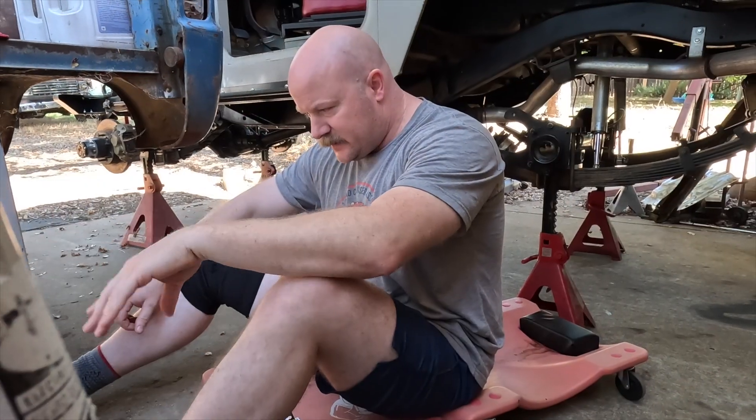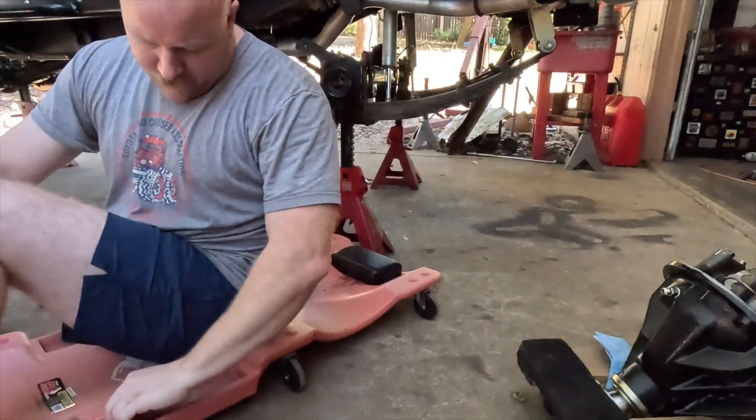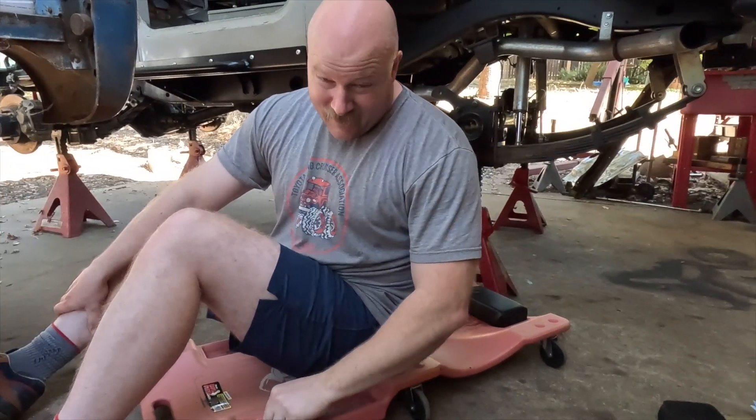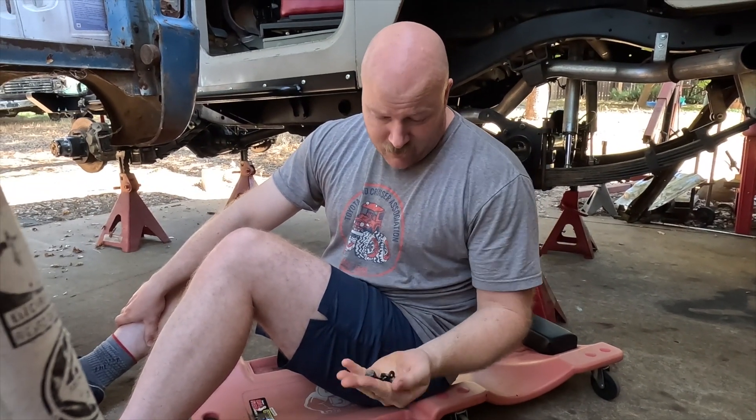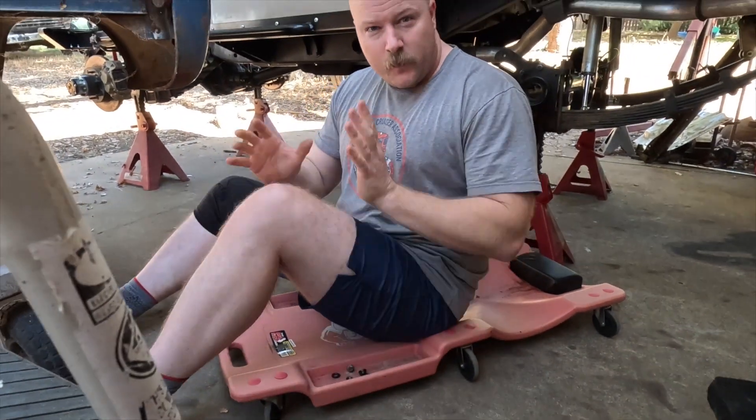I put the gasket material on and I've allowed it to skin over — that's that thing that happens to milk after you microwave it. That's in order to make it less gummy. Grab a little bit of hardware to put it on there before you get underneath with it on your chest.